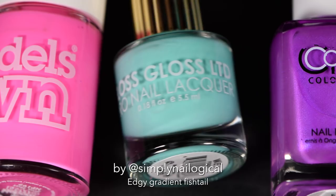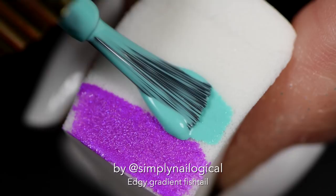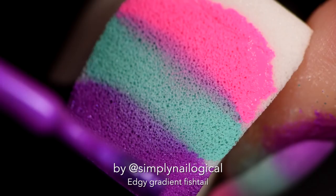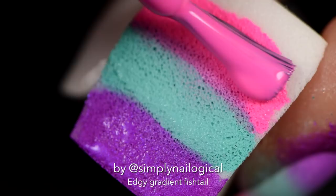I picked these three bright colors I got from Live Love Polish because they are awesome! I know the gradient doesn't really make sense in a rainbow fashion where you might do pink then purple fading to blue, because that makes sense with color logic. But I don't really care because I just thought it looked prettier this way. We can all be different. It's fine.